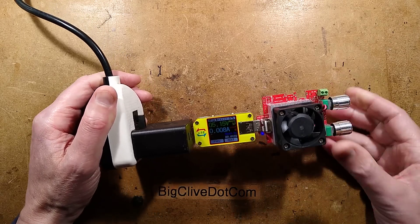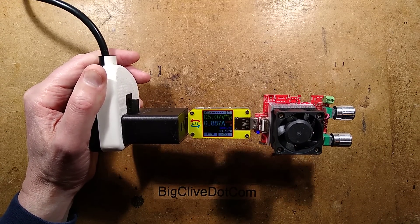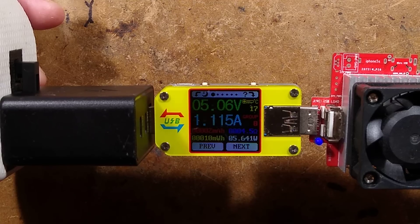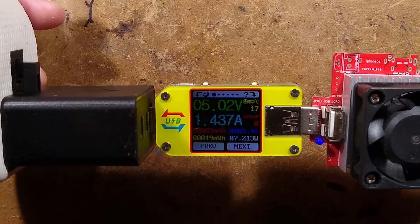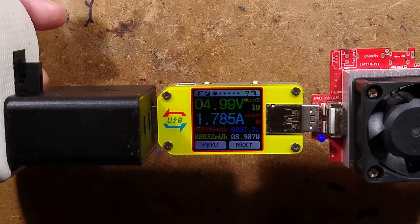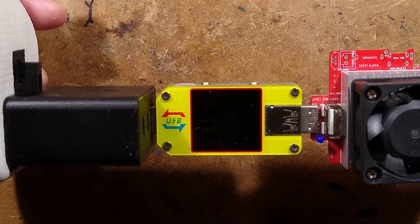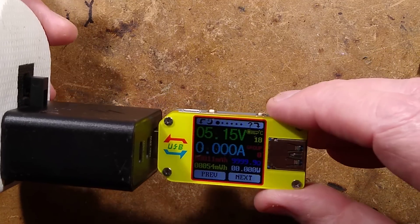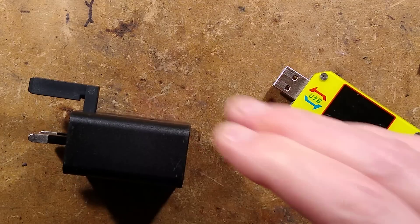With the controllable load plugged in and ramping up, it's holding 5 volts at 1 amp - pretty good. The fan only runs when it gets hot enough. At 1.6 amps, theoretically it should go up to 3 amps. The voltage starts dropping off at 4.9V and it cut out just below 2 amps. I plugged other things into the other ports and could not get anything to fast charge.